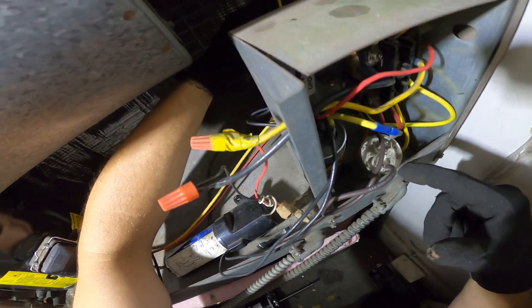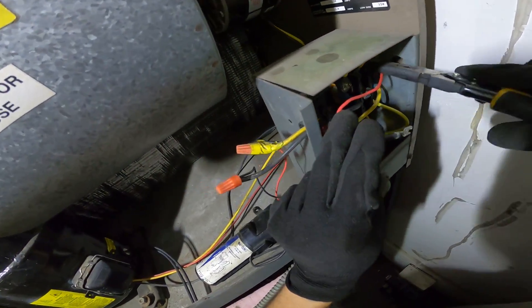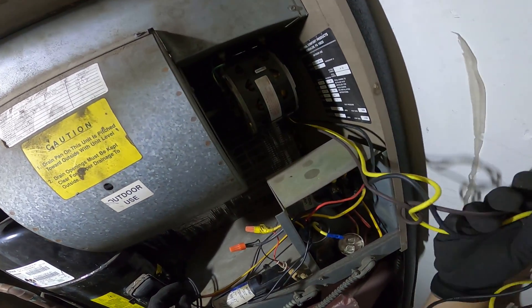I'm going to start by disconnecting the wires. Alright, our three wires are now disconnected.